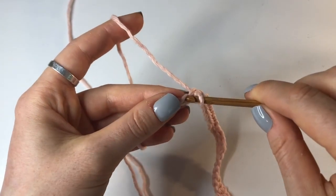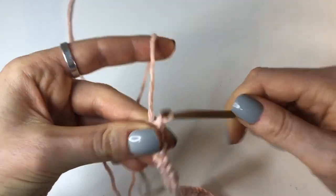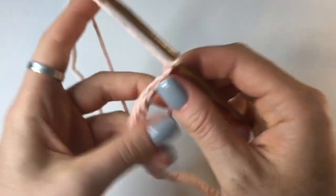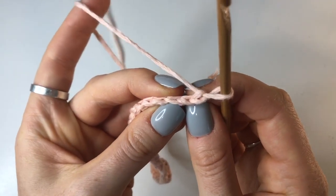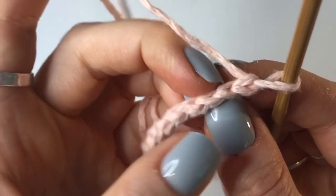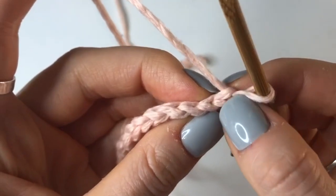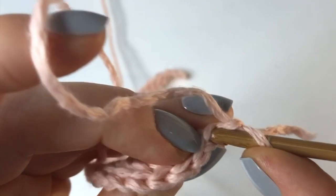Now I've made it to the end of the row and I'm just doing my last slip stitch. Now to turn, we're going to chain up one, turn our work, and now we're going to go all the way back down doing back loop slip stitches. You can see there's a little V in the stitch - the front loop is closest to your body and this is the back loop. We're going to go into that back loop only, skipping the stitch we used to chain up, going into the second stitch from the hook.